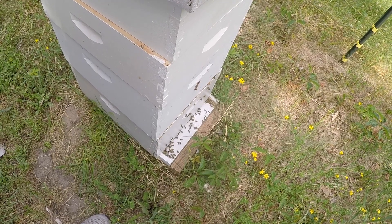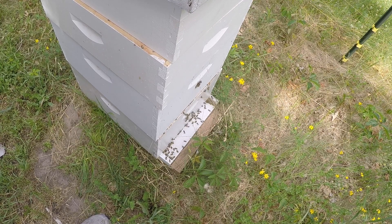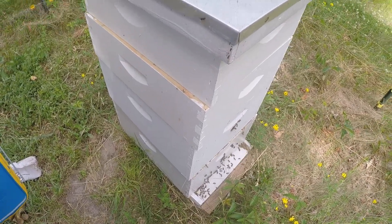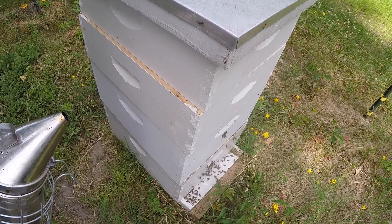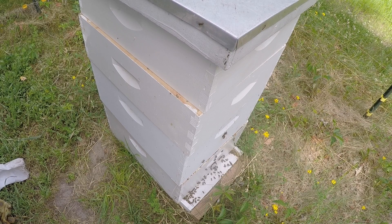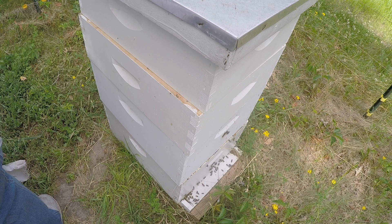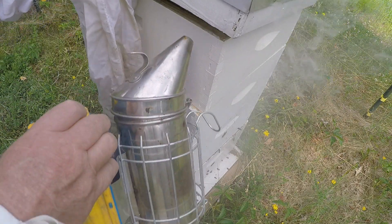We've been having a really good nectar flow. A lot of my hives have four full supers on them already. It's been really dry — we've been in a big drought — but you'll often get more nectar in times of drought. We're at a breaking point where things are starting to get crispy, and if it gets too far I'm afraid the nectar flow will just end. Let's go into this hive and see how these are doing. I'm going to light my smoker.